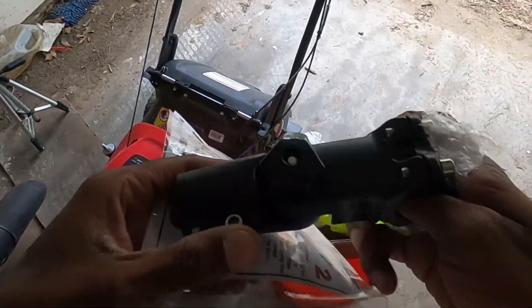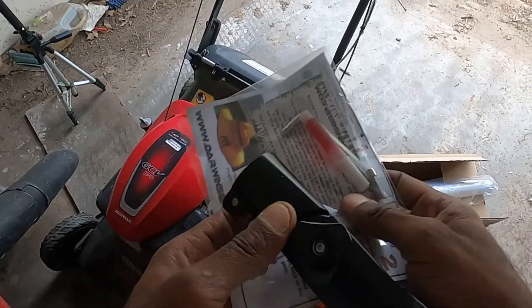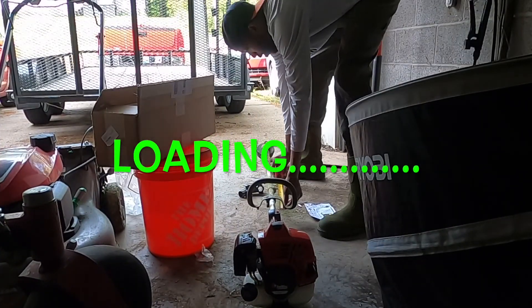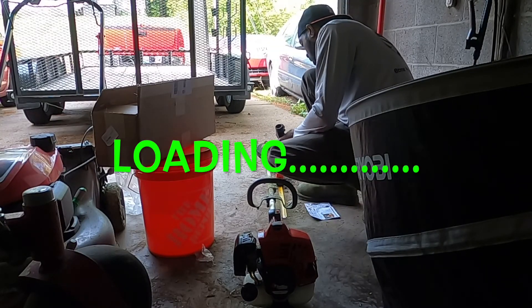I'm gonna see if the 6.0 dog gets set up, fellas. Break out the construction, give me one second, take a little cut for you.